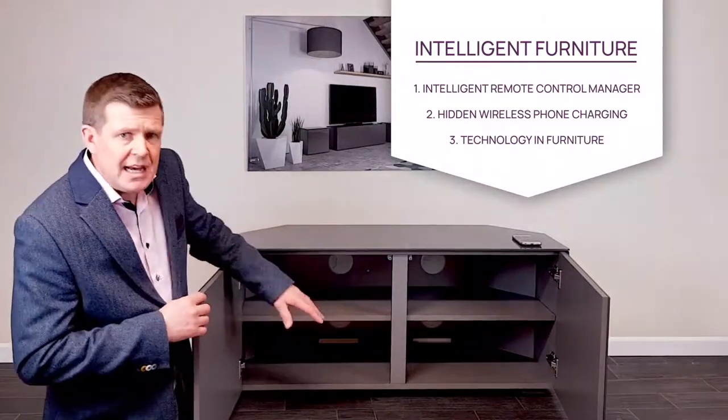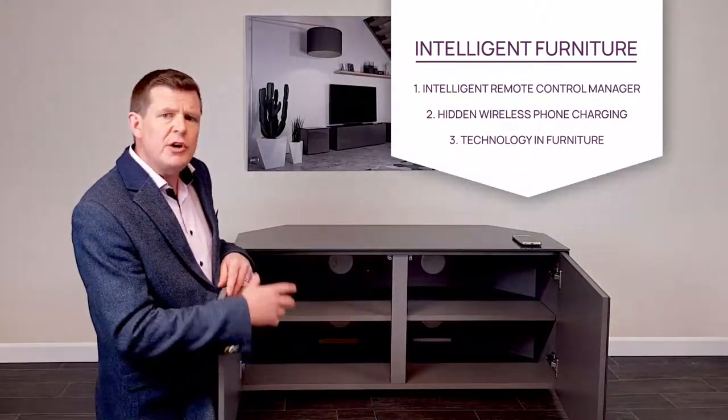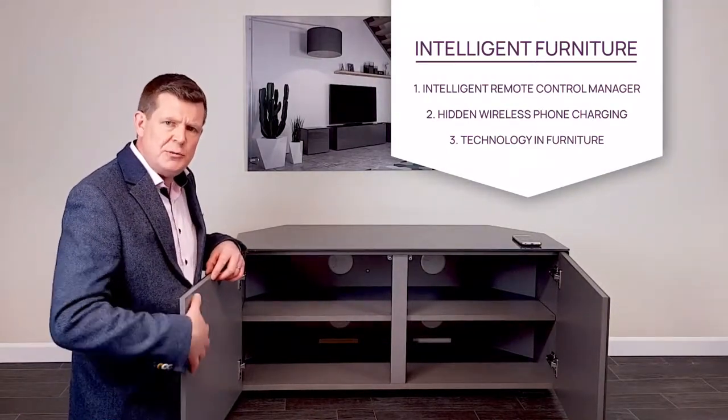Inside the cabinet you'll see here centrally we've got this nice open shelf. We've got airflow ventilation, cable management, and the internal finish is a tough scratch-resistant textured board.